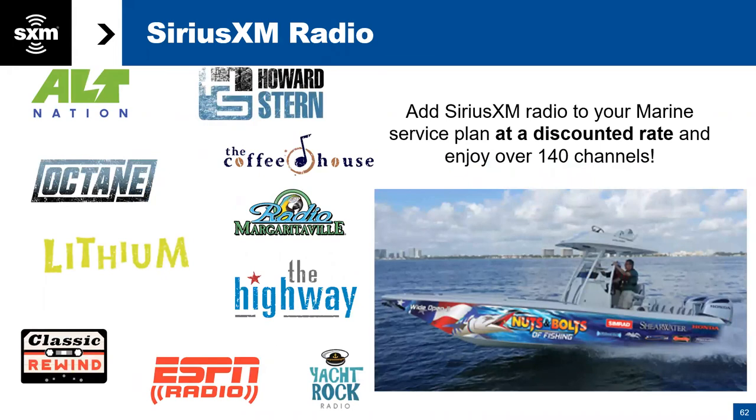We would be remiss if we did not mention SiriusXM Radio — there is a whole lot of content out there. Why not add SiriusXM to your boat? If you pair the two together and put them under the same subscription, you get roughly a 30% savings on the radio on your boat.